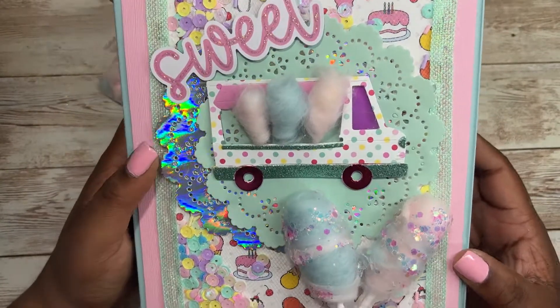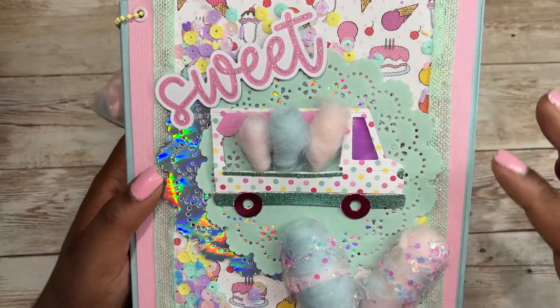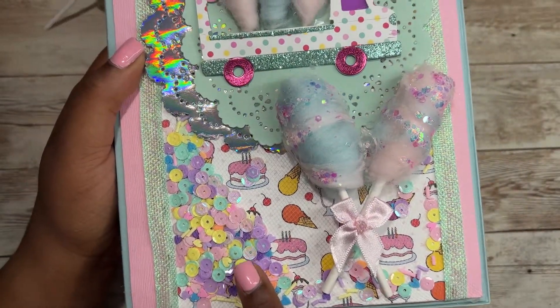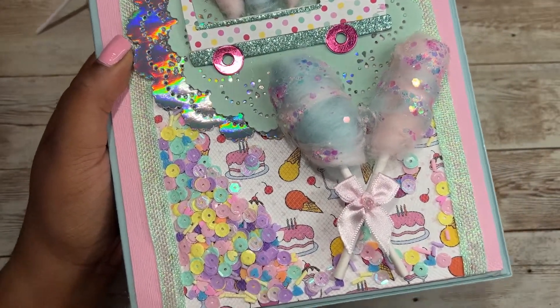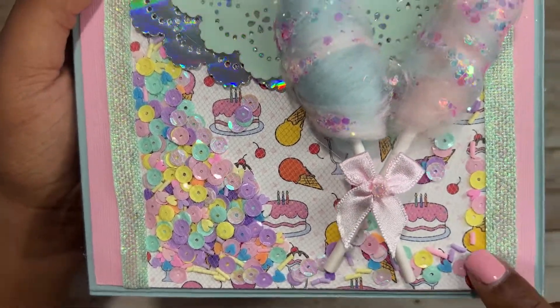The paper that I used is from PhotoPlay. It was one of the double-sided sheets and I used tulle to hold the shaker bits. The shaker pieces are from Hobby Lobby, and I also added sprinkles and hearts throughout the shaker.